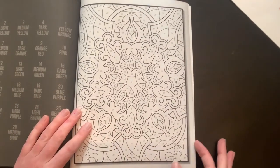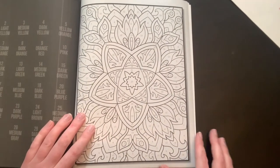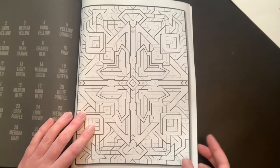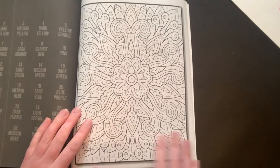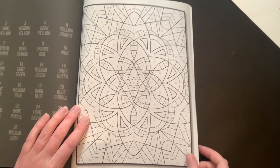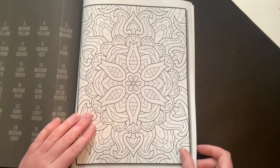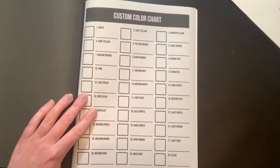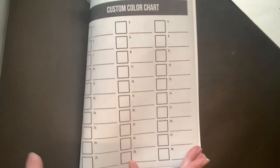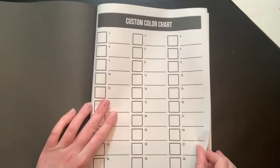This is really pretty — I guess I can't complain at all, except for the pages falling out, which could just be from shipping. I feel like they're getting rougher and rougher with packages. As we get towards the back of the book, there's your color chart area where you can fill it in yourself. You could do your own right in, which would be really fun — you could even make up your own color chart! That's a neat idea I haven't seen before.